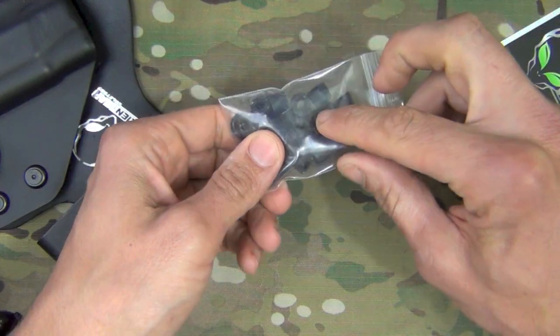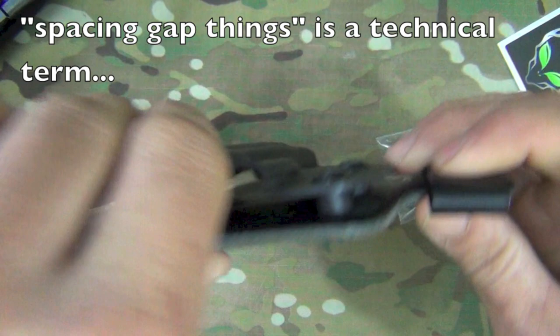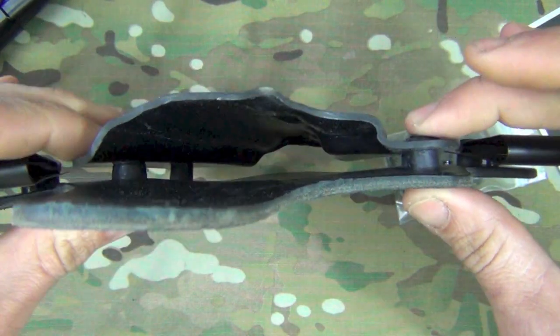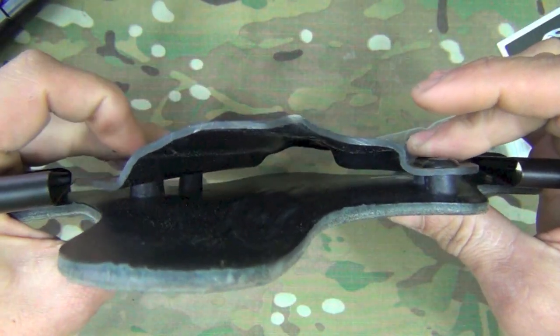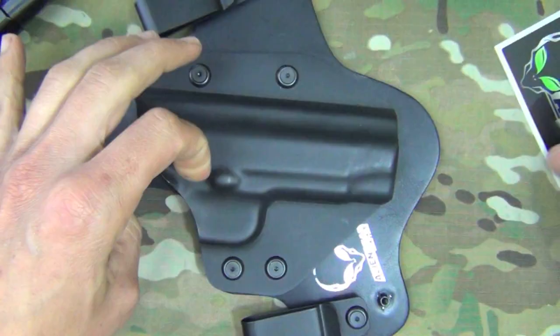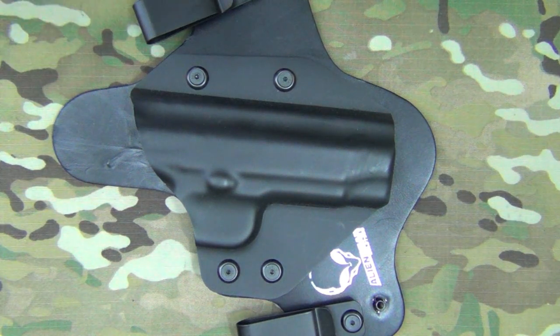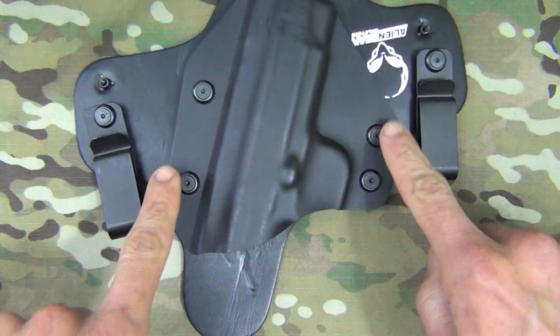On the opposite side you get a whole bunch of different screws — replacement screws — as well as these little spacing gap pieces. Those are the little gaps that allow you to set how you want your holster configured and the amount of distance you want between the two pieces. You also get a sticker.